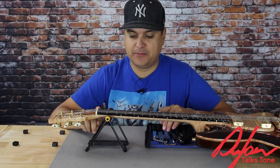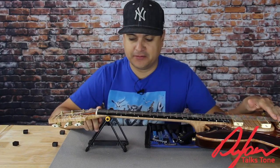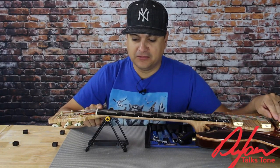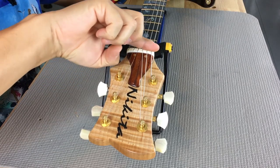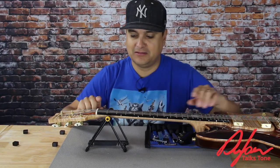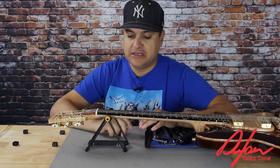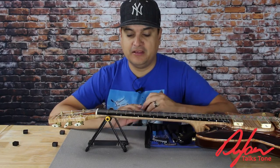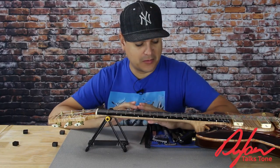The nut establishes one end of our tonal area, the saddle being the other. From the nut to the saddle is our scale length. Making sure that this is a proper straight edge here — that's really what all of our other intonation and everything is based on, this particular zero point. A lot of our playability of our guitar is determined by the nut.